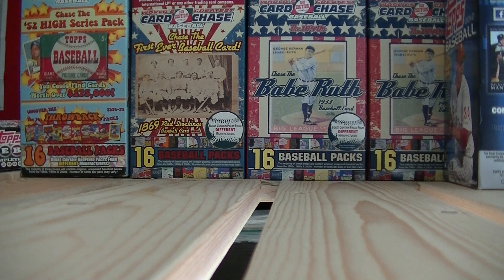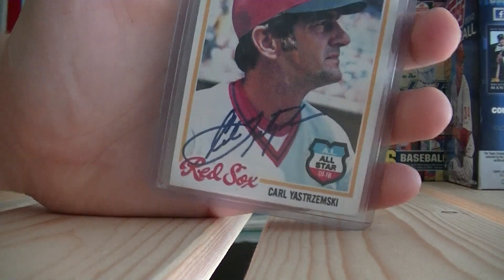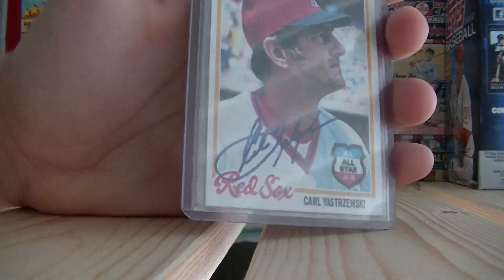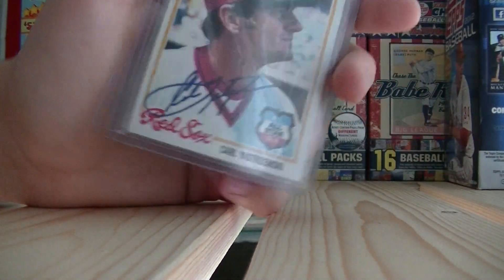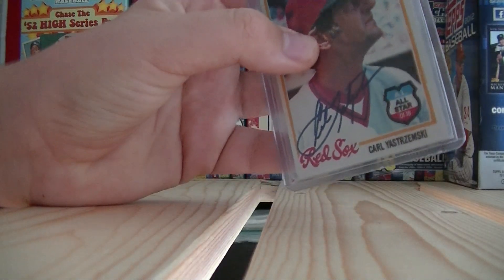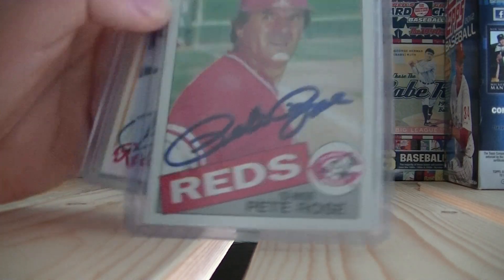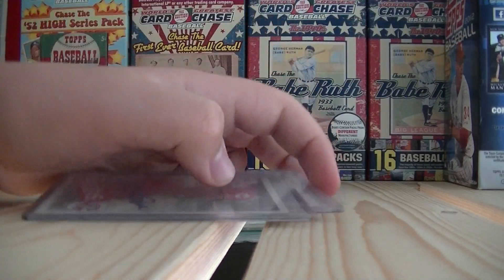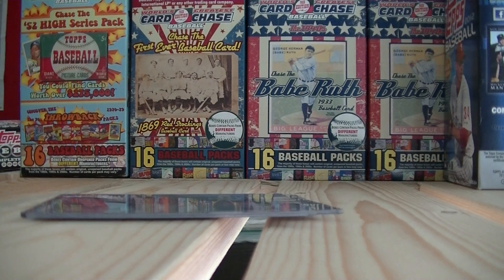Speaking of top loaders, they are great if you have valuable cards that you don't want to send in to PSA. Top loaders are really hard, and this is my Kali Ostrzymski auto from '78 — my dad got it signed. Top loaders are great for valuable cards. Here's my Pete Rose auto that my dad got signed. I have a couple other signed cards, but I don't have top loaders because I ran out, so I need to get more.